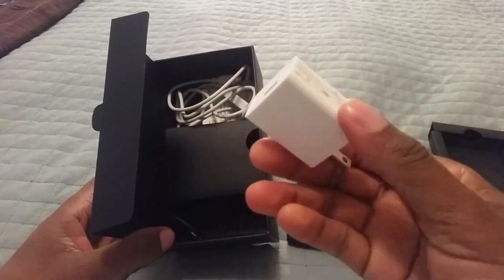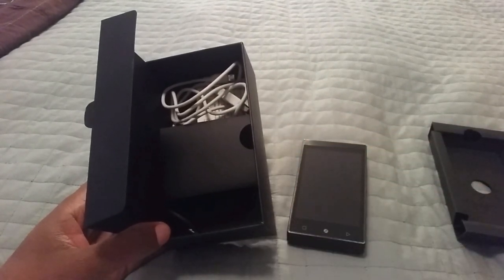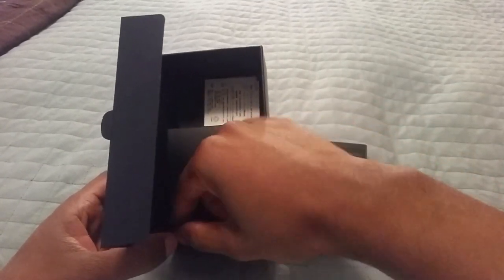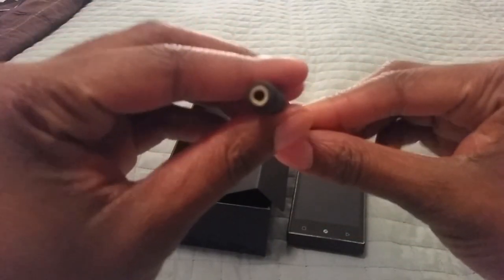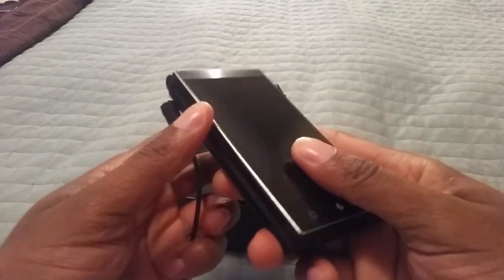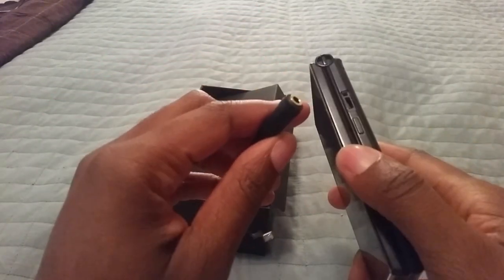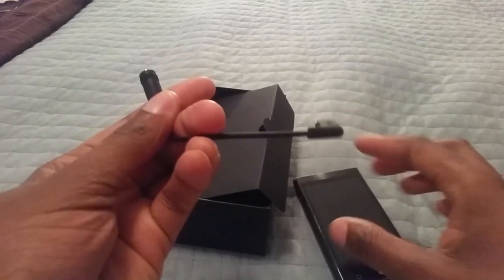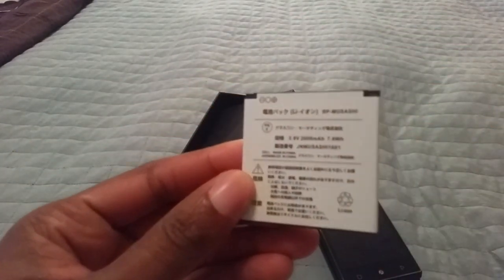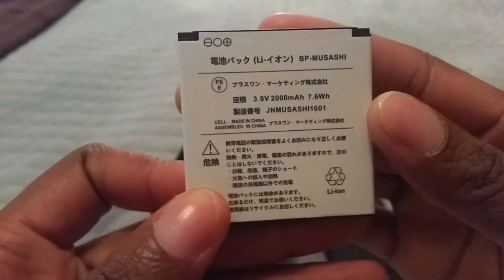We're going to open this door and we have four pieces of accessories. First, a 1.5 amp charging block - I never use that since I have 2-amp chargers around my house. Next is the micro USB to USB 2.0 charging and data cable. This right here is a 3.5mm to micro USB adapter - basically your headphone jack for when you want to listen to music without Bluetooth. Be careful not to lose it, and note you can't charge and listen to music simultaneously. And finally, the removable 2,000 milliamp battery.